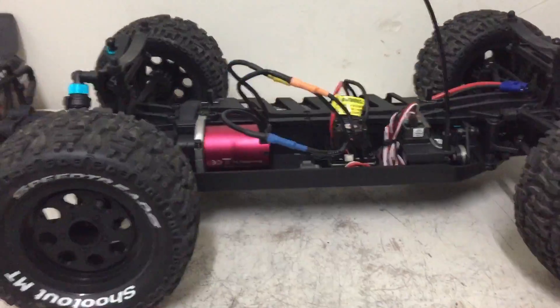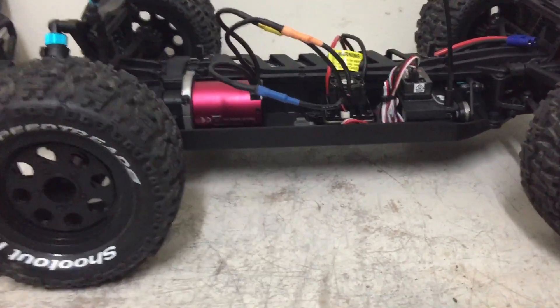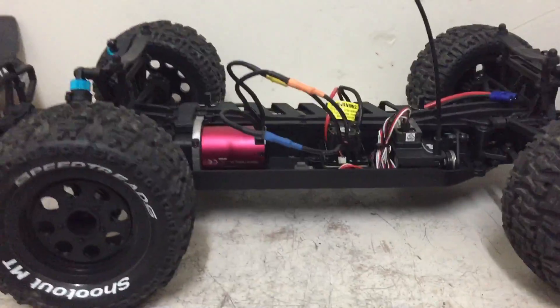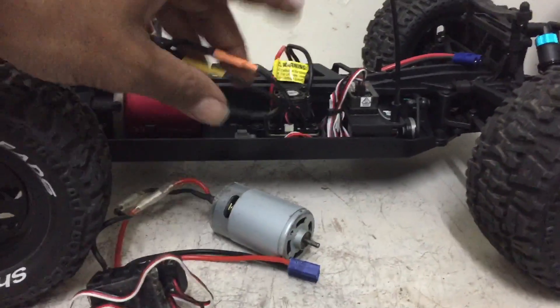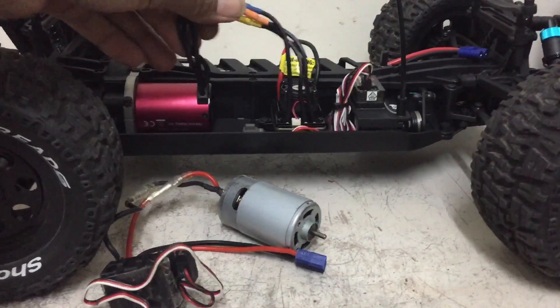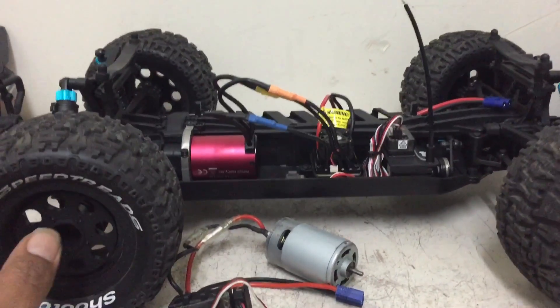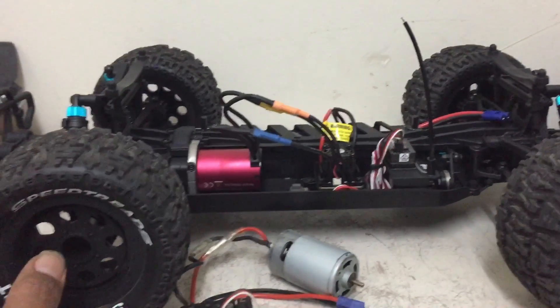Quick update — she wasn't liking the brush system so I went ahead and put it back in there brushless. We're going to see how she likes it now. I'll definitely get a running video of that and I'll keep you guys updated.